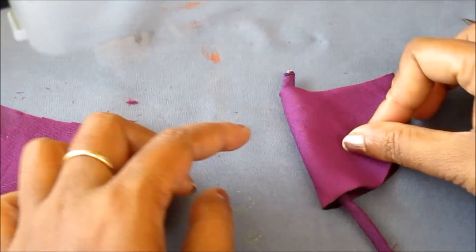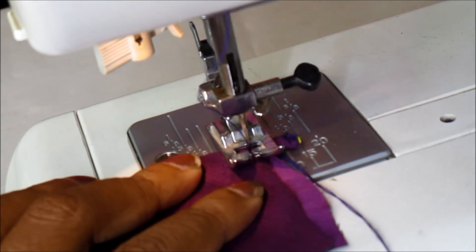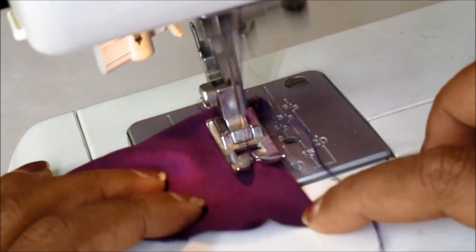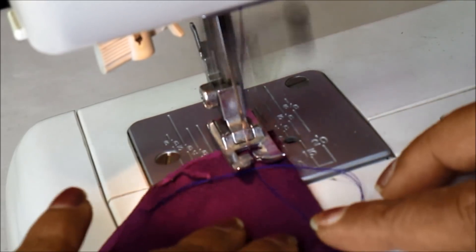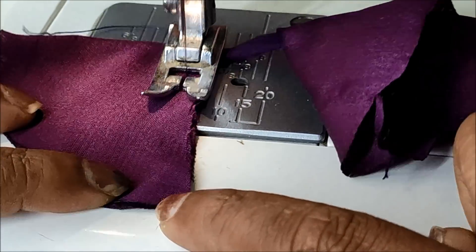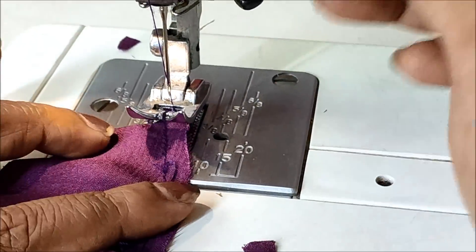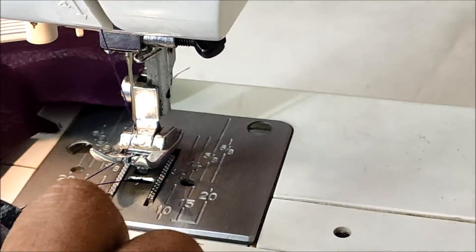We have to give a stitch along the raw edges like that. Every semicircle has to be joined with the dory in this way. I'm giving the stitch for each dory line, joining the semicircle shapes to prepare the latkins. You can decide how many you want to prepare, then cut the circular shapes and join them accordingly.